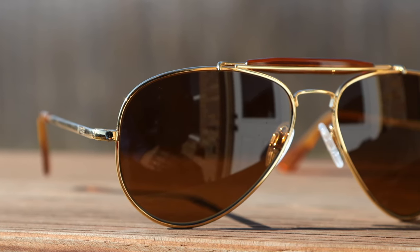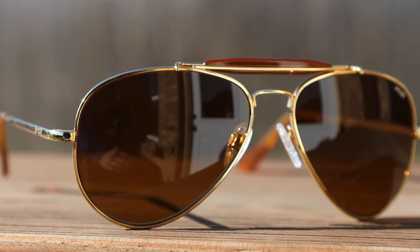Hey guys, welcome back to Shade Review. In today's video, we are reviewing the Randolph Engineering Outdoorsman sunglasses.